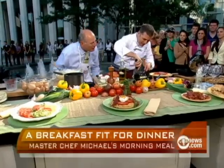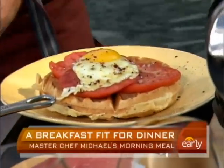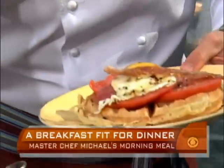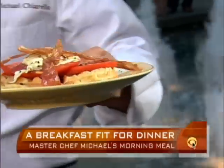Now we just take this egg — can we do it without breaking the egg? We placed the basted egg right on top, then a little bit of olive oil over that, and we take some of this crispy prosciutto right over the top. And that's breakfast for dinner — white bean waffles. Really good. Top Chef Masters style.